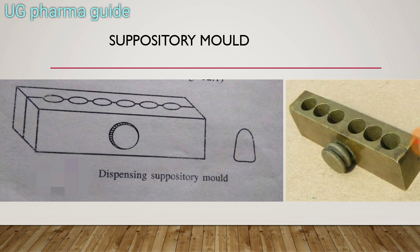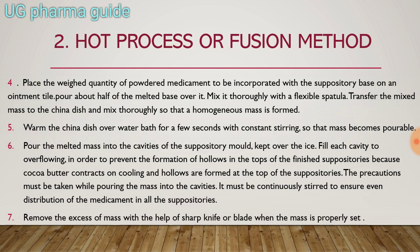This is the image of the suppository mold — you have to make this diagram in your exam. The second step in the hot process or fusion method: place the weighed quantity of powdered medicaments to be incorporated with the suppository base on an ointment tile.